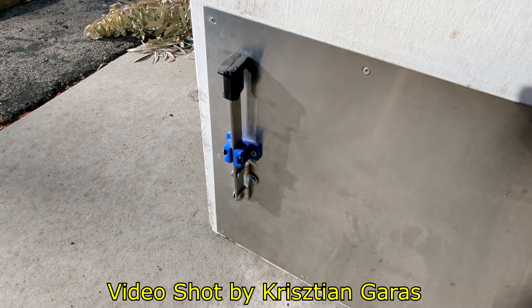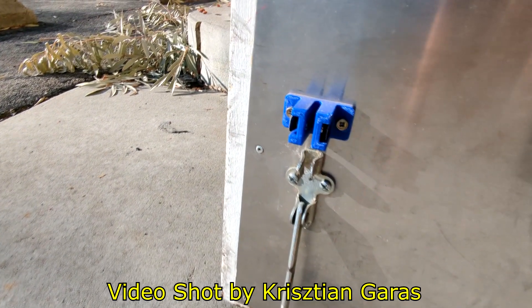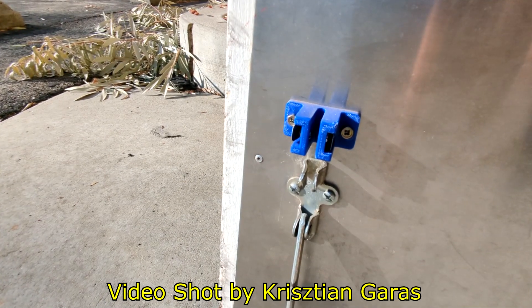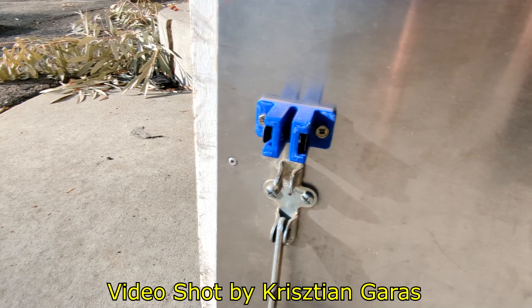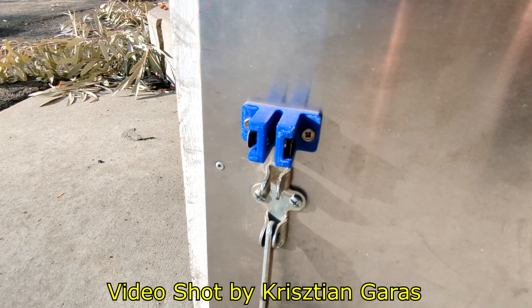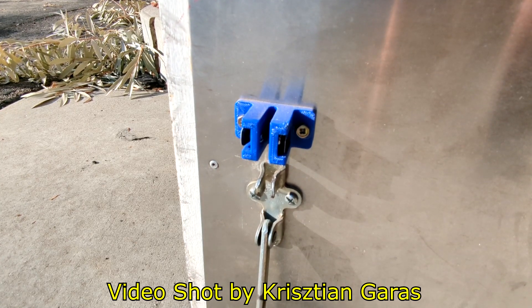The doorstop at work was held up by a crappy bent aluminum holder. Instead I came up with a design that uses two ball bearings and spring steel — the spring steel presses on the ball bearings which presses on the aluminum shaft to hold it in place. The old one would bend itself out of shape after two or three uses and then wouldn't hold the doorstop anymore, so the door would always stick open. This was a quick solution.